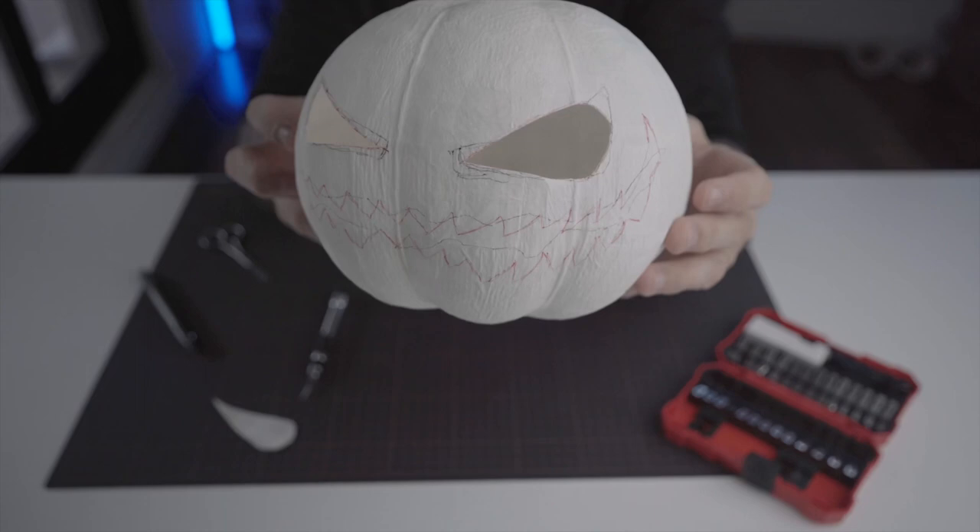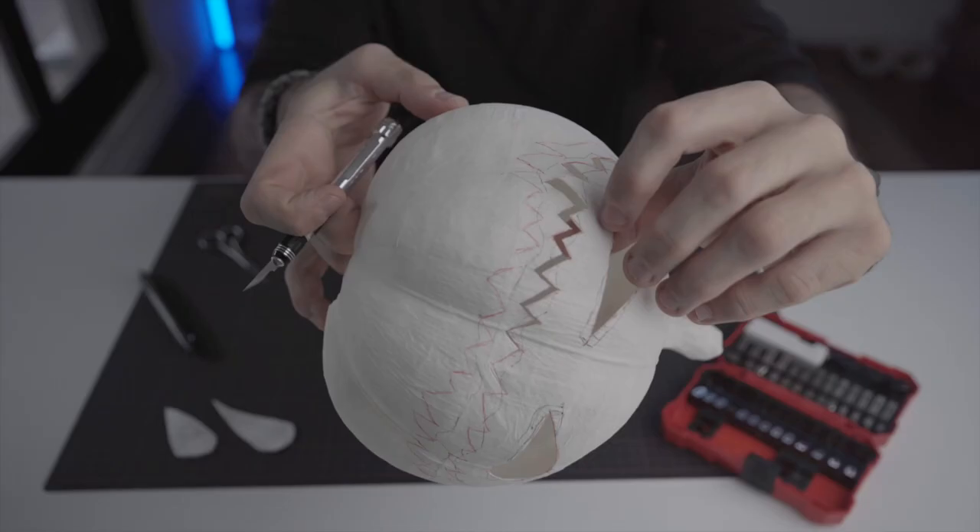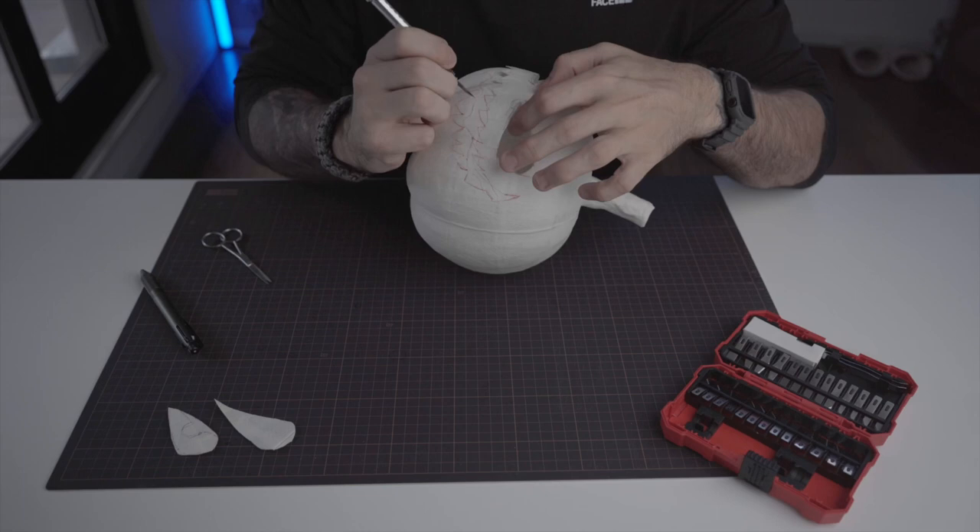Our scary pumpkin is slowly starting to take shape. Are you ready to see the scary result?